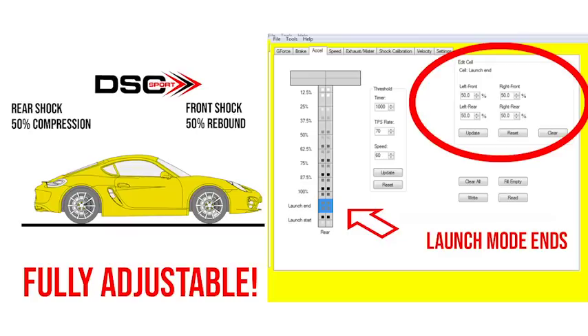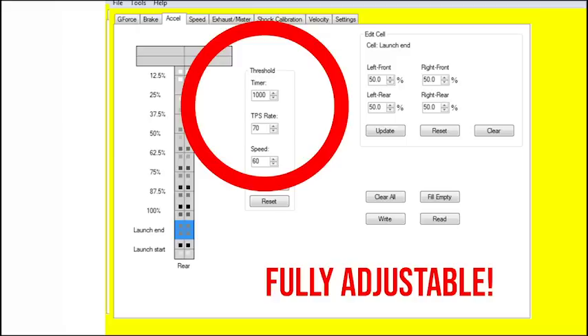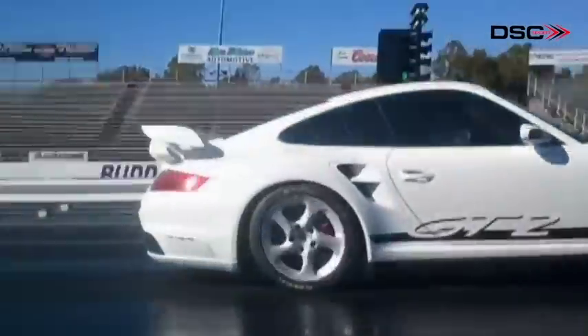Another great feature of the DSC launch control is that it allows users to set their own personal preferences for the beginning and end of the launch. All parameters in the launch control are fully adjustable by the user. After the launching process — which is set by the timer in the threshold box, measured in milliseconds — DSC will then go back to its active commands for the high speed stability that DSC Sport is well known for. The launch control timer can be set between 1000 to 2000 milliseconds; a typical 60-foot time for launch is between 1500 to 1800 milliseconds.